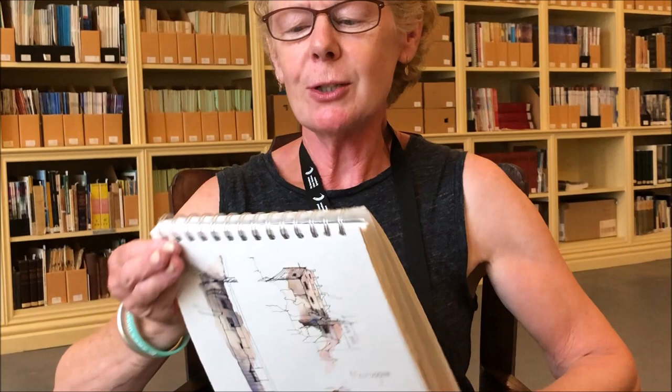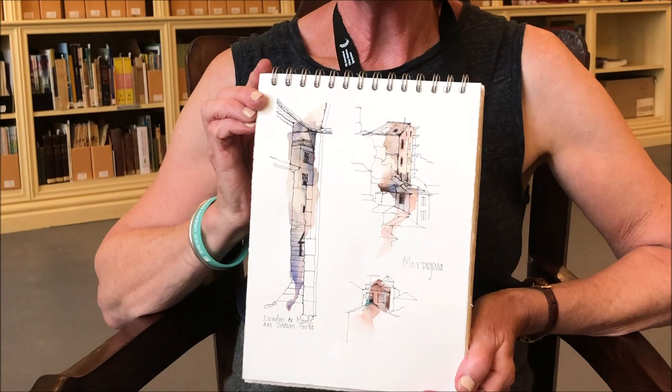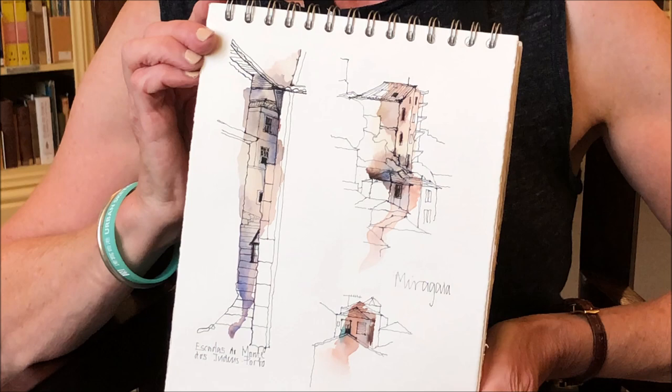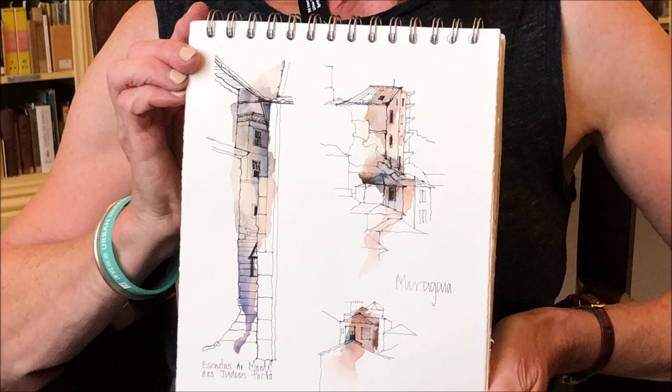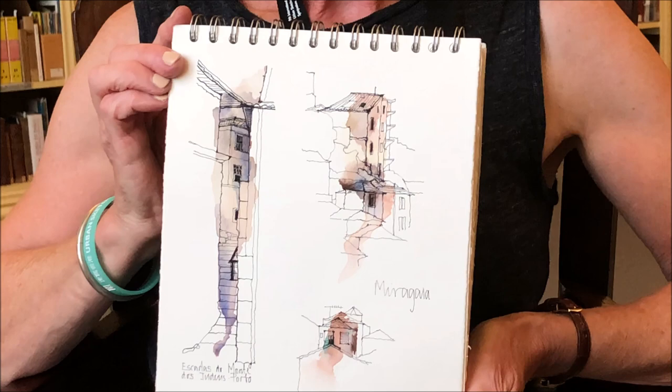So what I get my students to do is to start small because it's less frightening for them. We might do three small drawings on a page nicely composed, and I break down the process again. So they visualise their drawing first, then they draw thinking about quality of line and varying the line so that it's stronger at the focus and sort of what I call fizzling out at the edges.